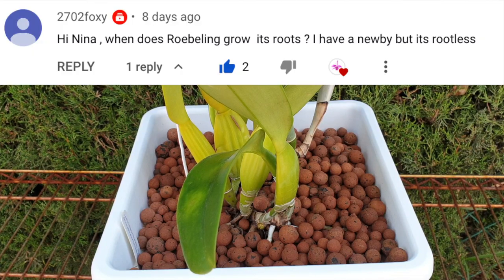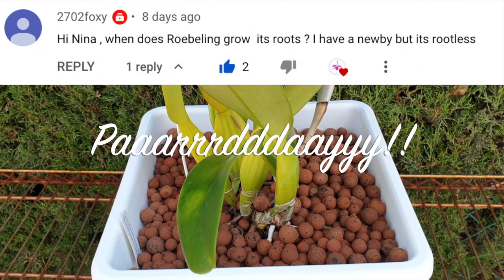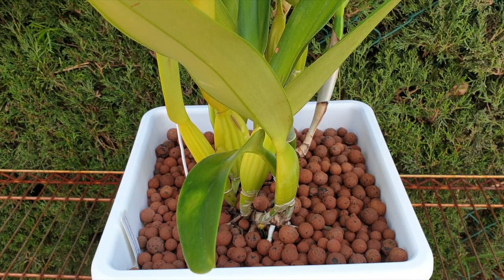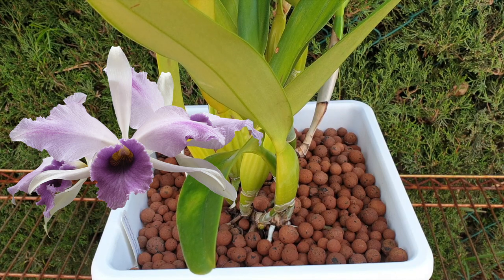I'm going to bring in 2702 Foxy into this video because she recently got herself a CG Roebling and was asking about when the roots grow. As a prime example, I have brought out my CG Roebling Blue Indigo because — ta-da — we've got root growth.